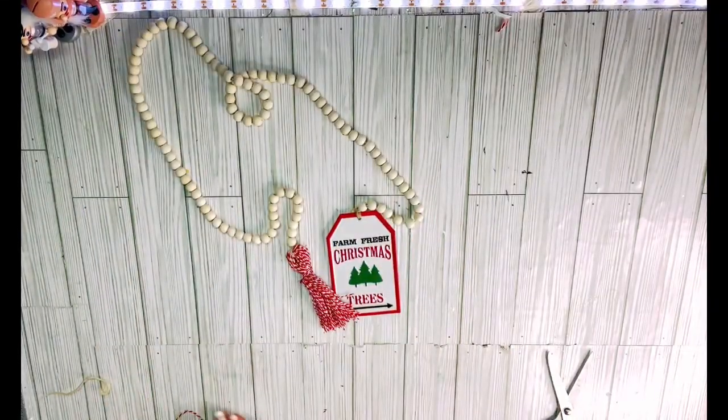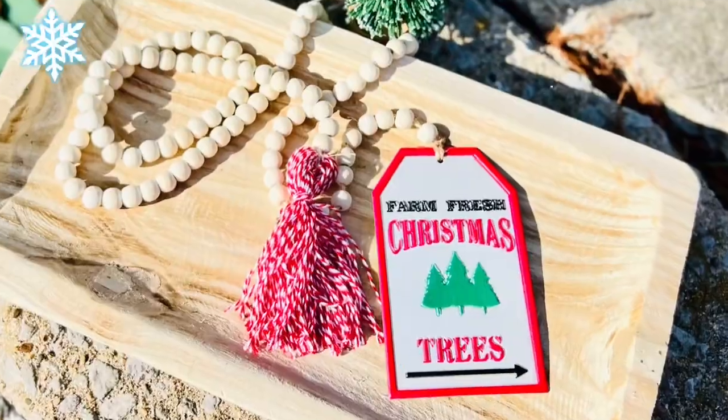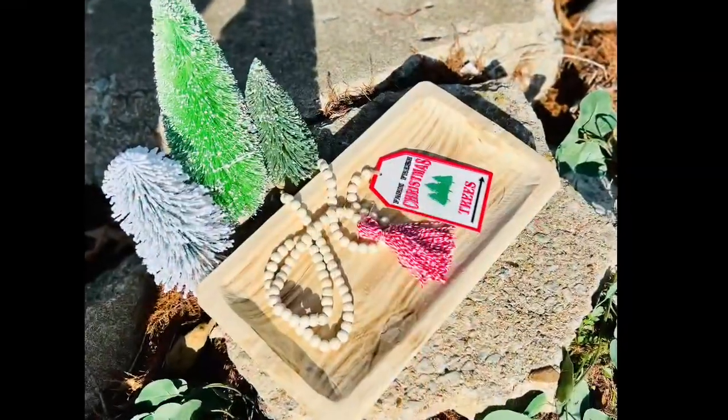I cut open all of my loops at the bottom, bunched them up, and cut straight across the bottom to give it that perfect edge. I then used the twine that was on the tag and tied that to the other end of the beaded garland. This literally took me like three minutes to make — look at how cute this is! You could buy this in a Hobby Lobby. So so simple.